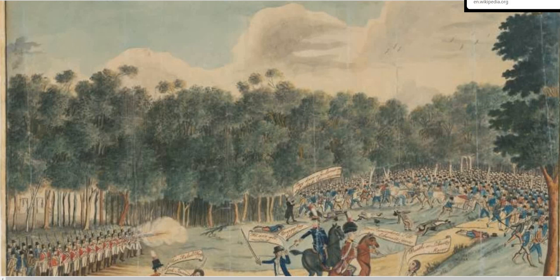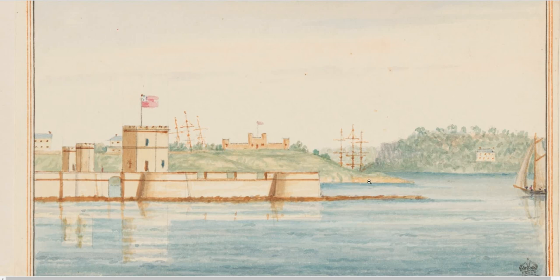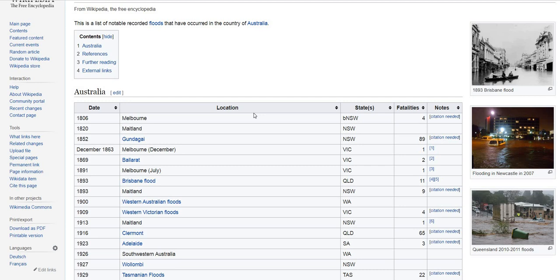Another thing I wanted to talk about is this issue with floods. The concept is that perhaps Port Jackson flooded. I mean, it can flood for a short period of time, though of course it levels out to the sea. You can have super tides occasionally. But if you go back to the image, it's clearly flooded. Is it possible?